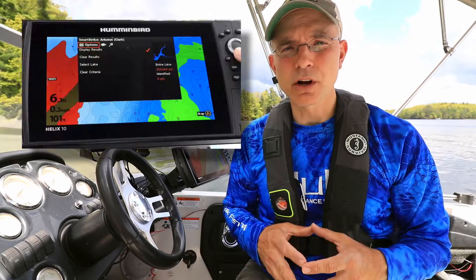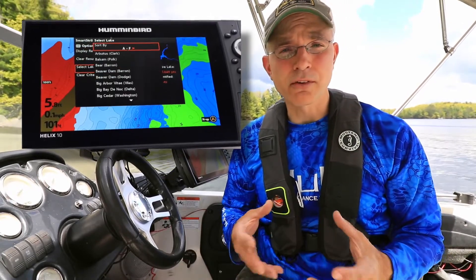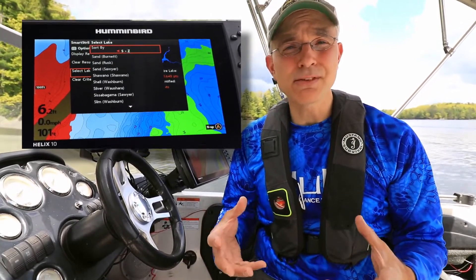First, we'll choose our body of water. SmartStrike searches are available for any of the high definition lakes, rivers, or reservoirs on the SmartStrike card.